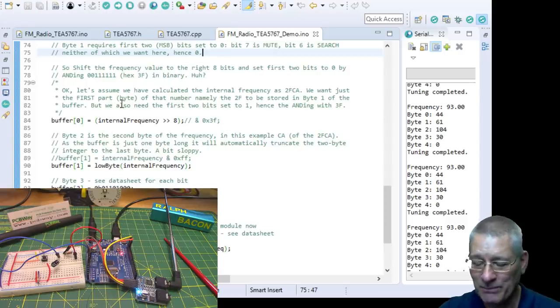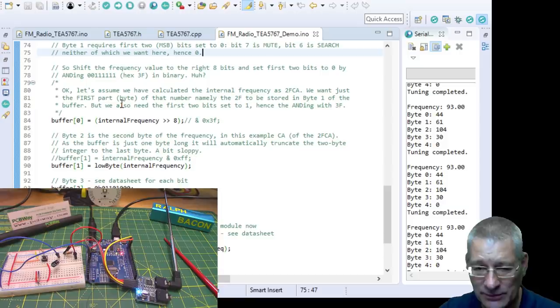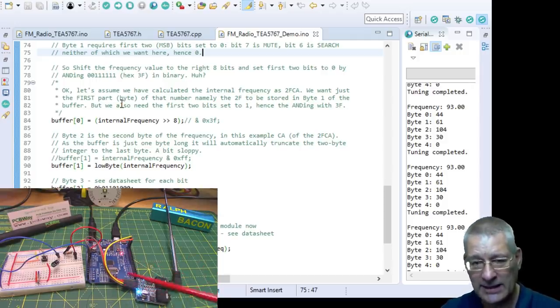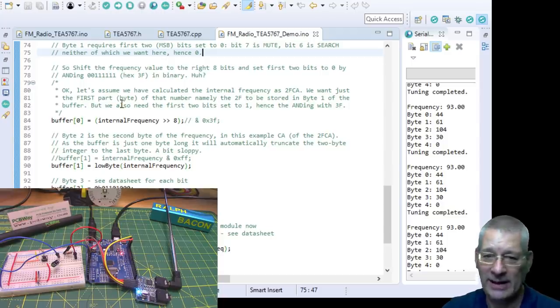What I haven't shown is the ability to search up and down the band — that requires a bit more code. You say 'search up please,' and it stops when it gets a signal. If it hits 108MHz without finding one, it returns a flag saying 'I've hit the end of the band.' I didn't want to pollute the simplicity of this demo code with that logic, but it is easy and I'll include a demo file.